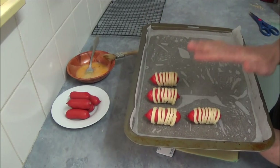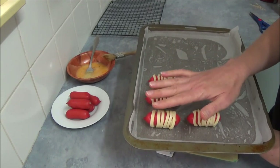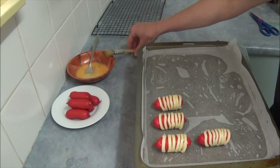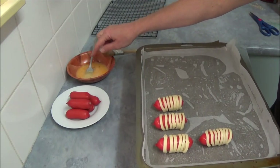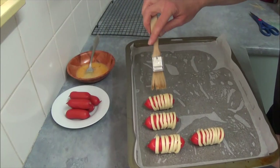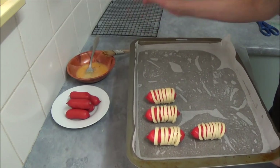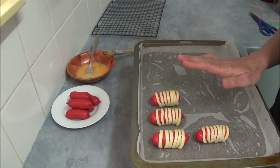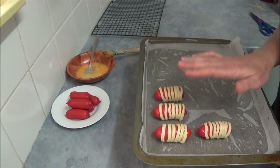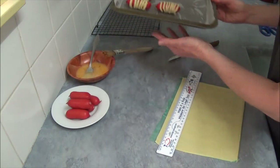Once all 12 are done, brush the top of the pastry with the same egg using a light brush. Once you finish with all 12, place them in the preheated oven and bake for 20 minutes or until the pastry is golden, then take out and cool down slightly.